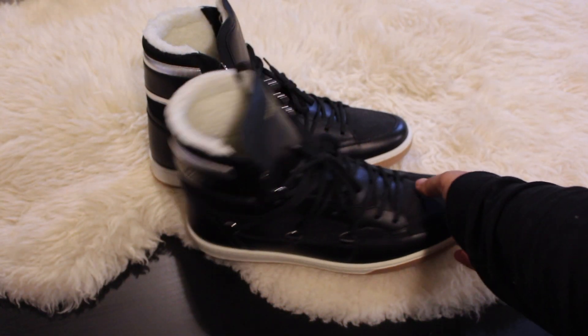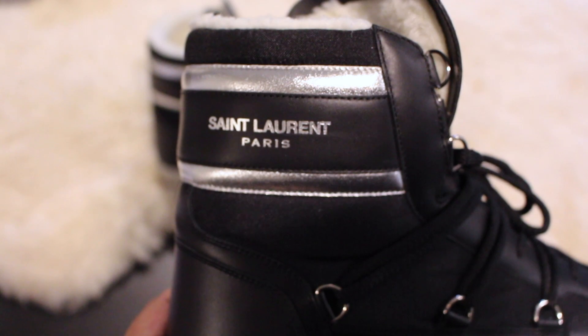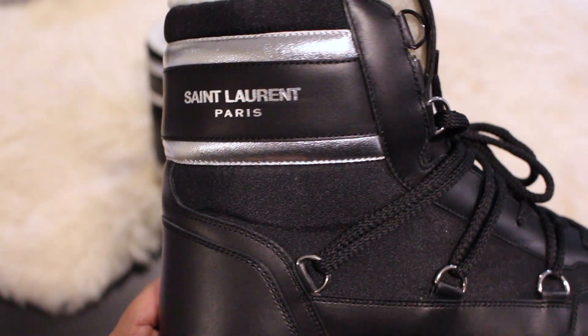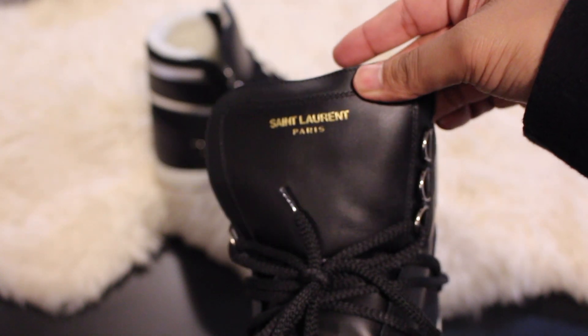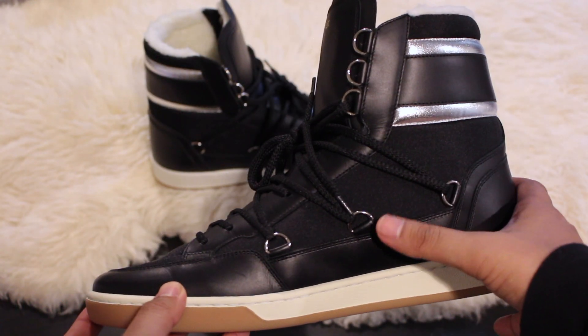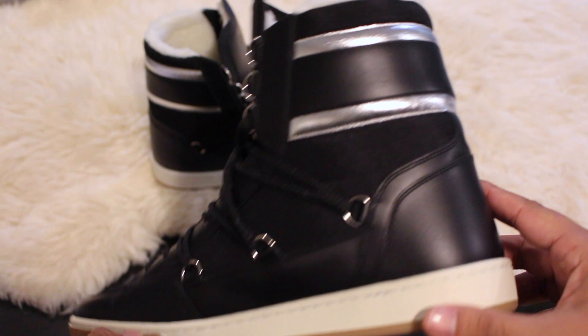There are the shoes — they're a healthy mix between a moon boot and a high top. Up top we do have the Saint Laurent Paris in Boston silver, and then on the tongue it's in Boston gold. All these little details mimic the iconic classic moon boot.